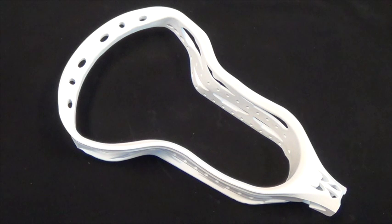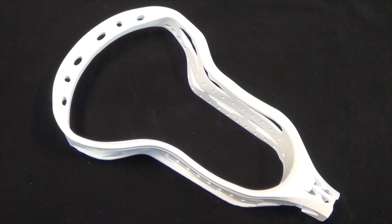Our overall design philosophy when designing the Aries was to design a head with universal playability, as well as one that would feel like an offset even though it's not offset. Designing a head with universal playability means designing a head according to the X-SPECT dimensions, which would allow the head to be legal at all levels of play.